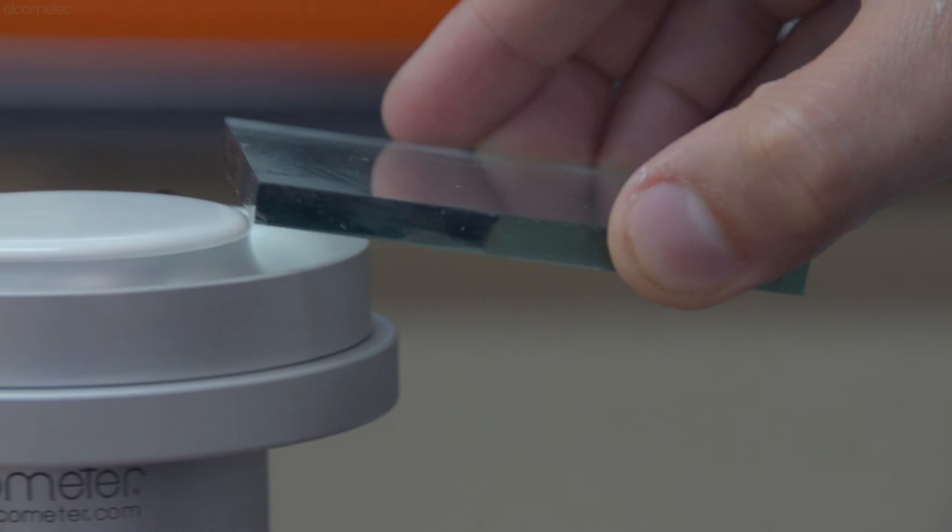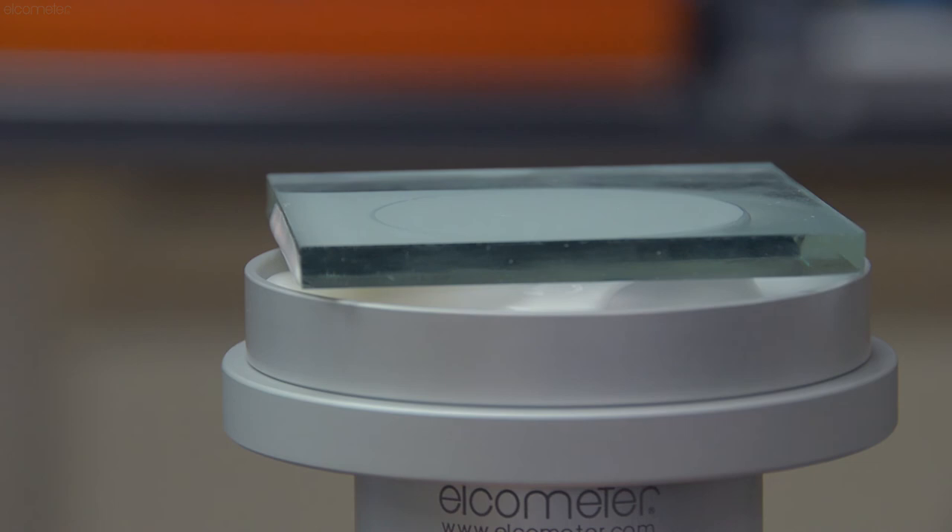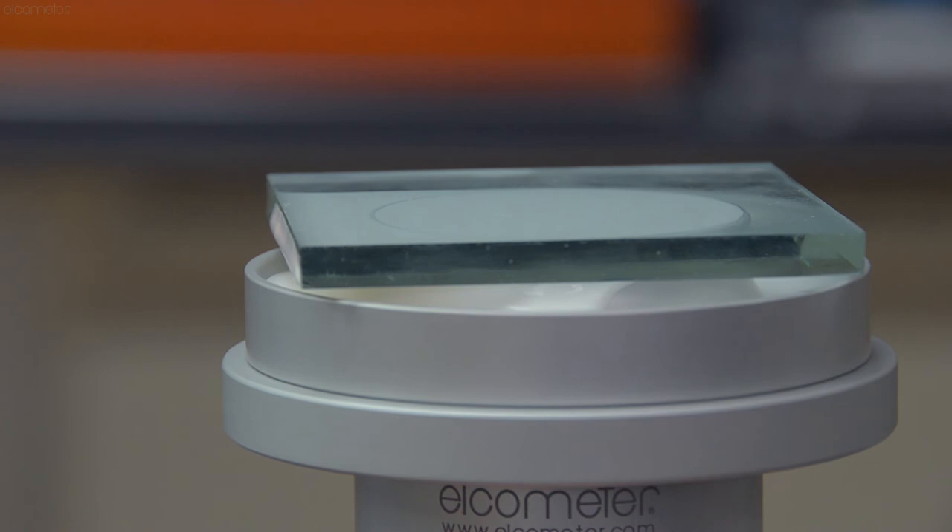For more information on the Elcometer flow cups, click the pop-out in the top right of the screen, or simply visit Elcometer.com. And don't forget to subscribe to the Elcometer channel to be notified of any new videos.